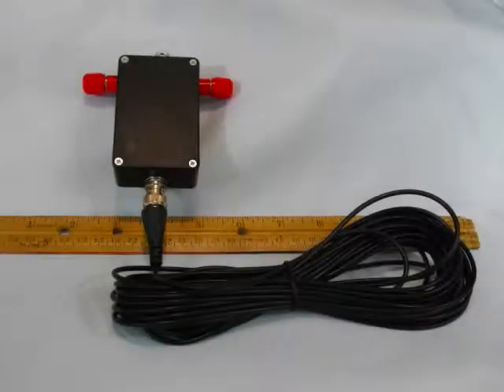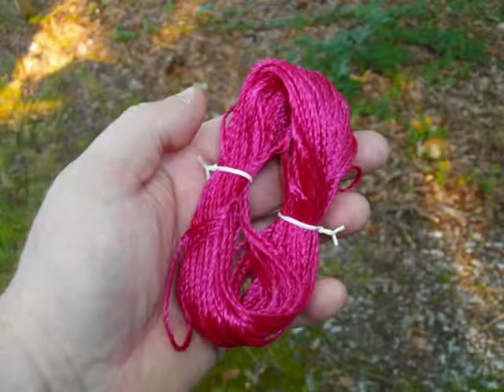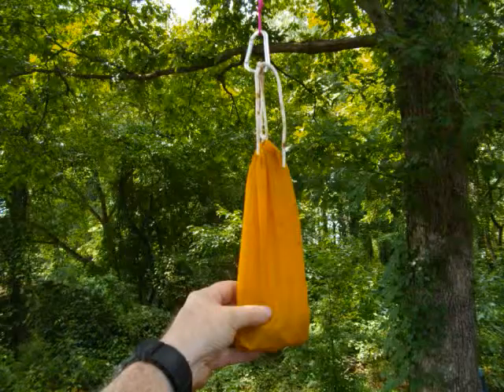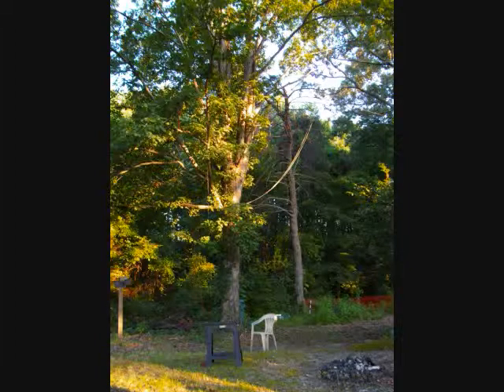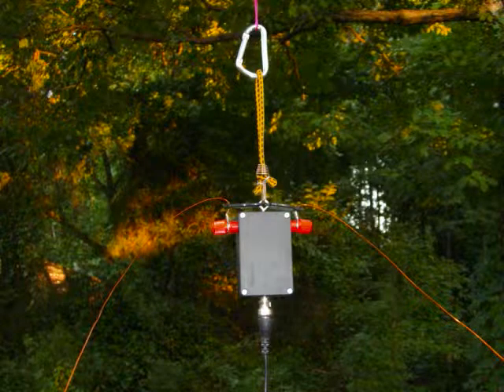Now grab your balun and coax and get ready to go outside to put the antenna up. I made up about a 60-foot length of Mason's twine, grabbed a small nylon bag, put some rocks in it, clipped on a carabiner, and tossed that over the nearest 25-foot branch. Once the line is over the branch, it's easy to use a carabiner to snap on the balun. I used a small bungee cord at the top as strain relief and tied on a couple of small cable ties as strain reliefs for the wires. Then I loosened the binding post, routed the wires through the cable ties, and tightened the binding post down.